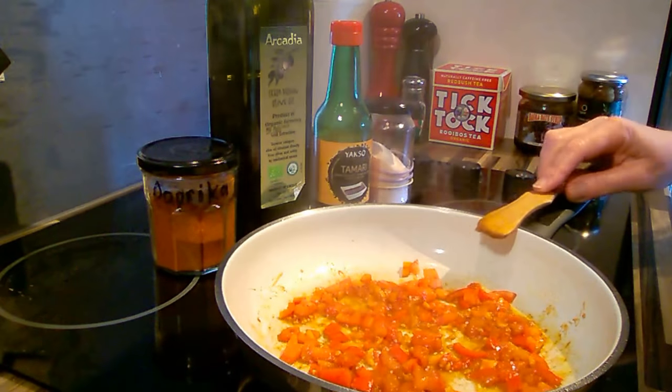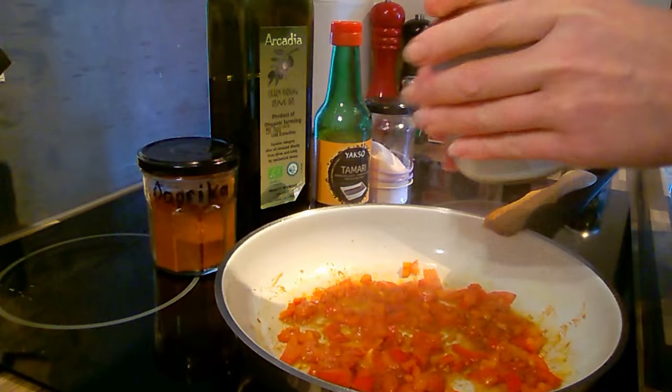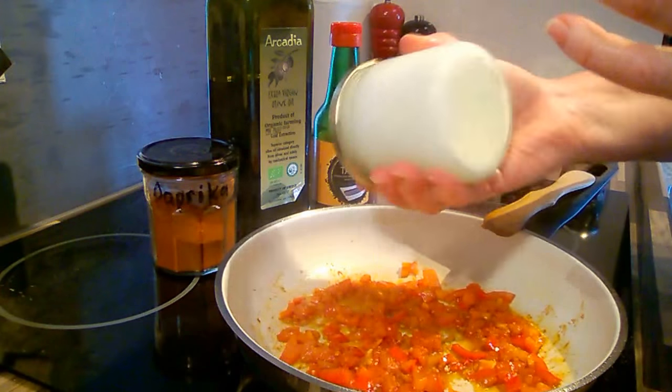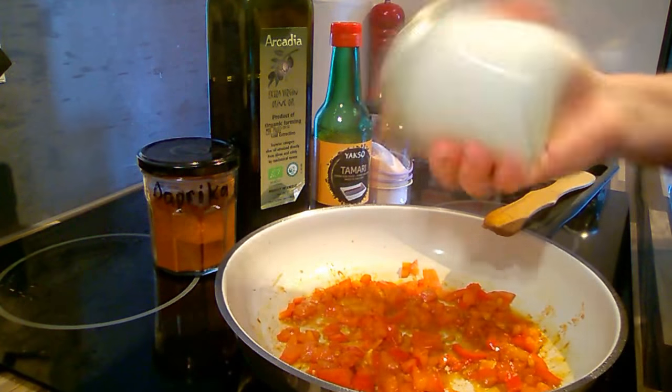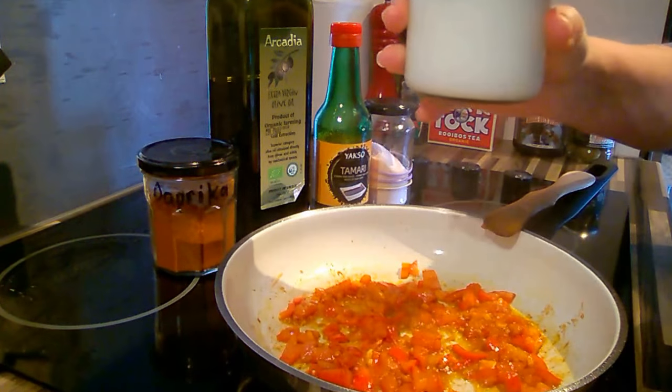It's already smelling super delicious. And what I have here is a heaped tablespoon of corn flour and cold water.